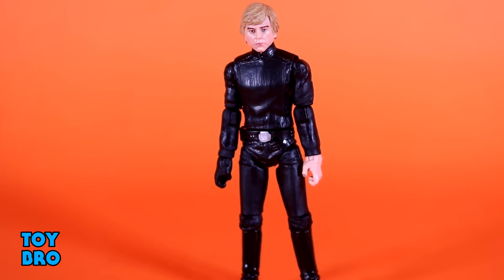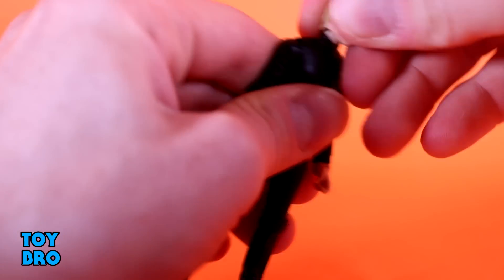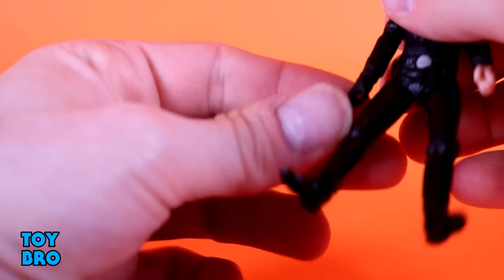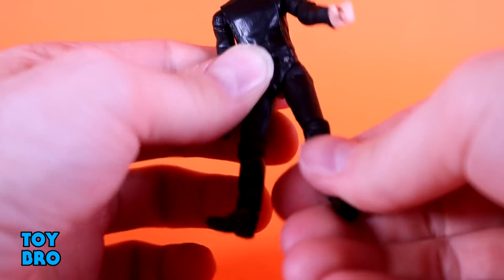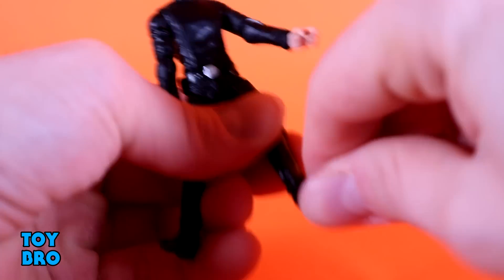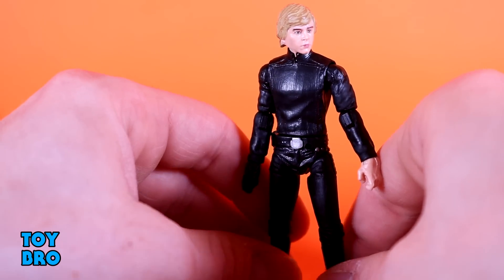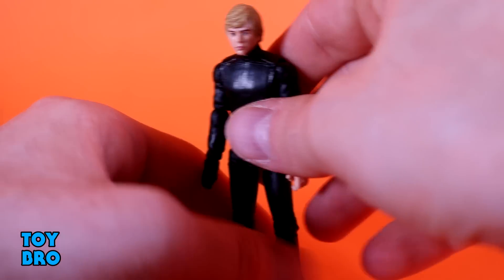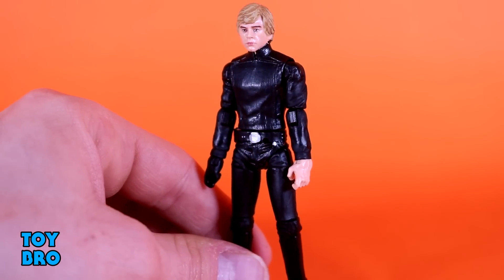Now for Luke - he is pretty similar to Leia in terms of articulation, and he doesn't have that diaphragm joint either. The head can't really move backwards too far because the hair immediately hits the neck. He can go down slightly, bobble side to side, and rotate. Arms go out and swivel. Swivel hinge elbows. We've got swivel hinges at the wrist - an up and down hinge on both hands. You've got a waist twist. Legs go out, they can rotate and kick forward and backwards. You've got hinges and swivels at the knees and hinges and swivels down at the ankles. He has a little bit of extra mobility at the thigh since this figure came later in the vintage collection - a couple waves after the other three, which were very early on figures.